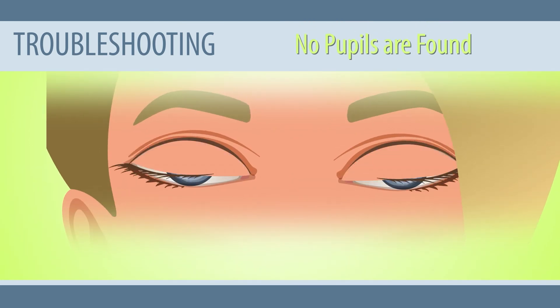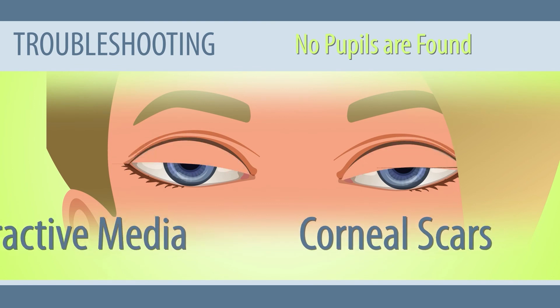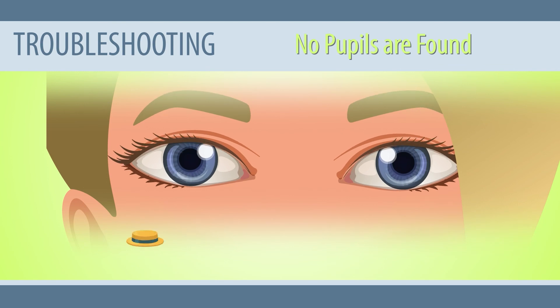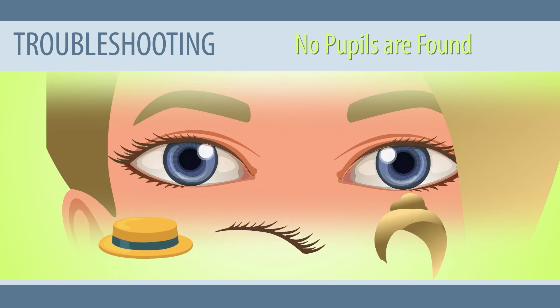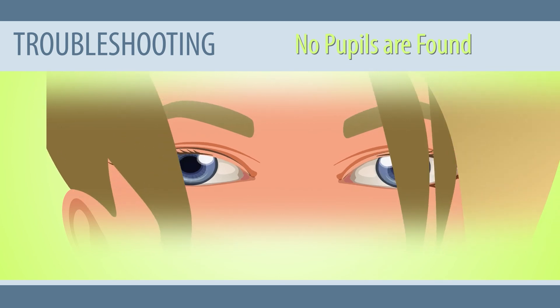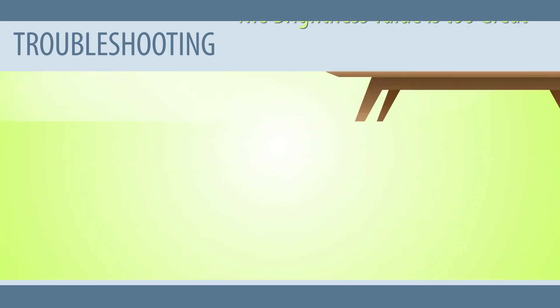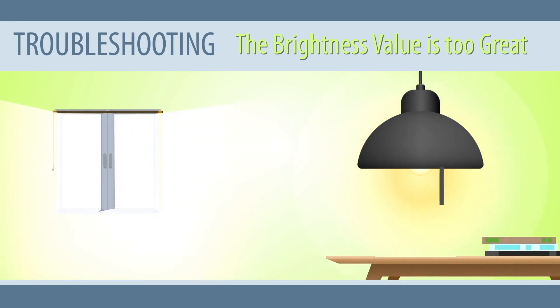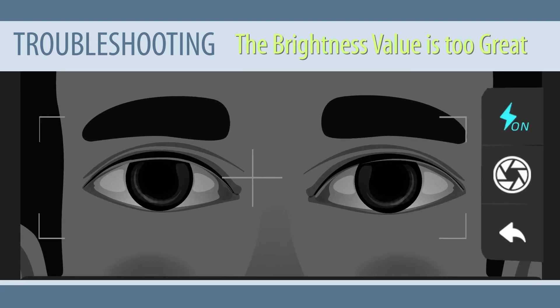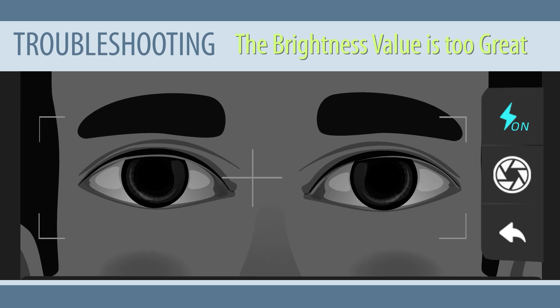No pupils are found: this can occur when the subject has organic eye diseases such as corneal scars, turbid refractive media, cataracts, keratoconus, or retinal detachment, or when the pupils are blocked by a hat, eyelashes, or hair. Solution: proceed to the referral process in case of any eye diseases; when the pupils are blocked by hair or eyelashes, adjust them accordingly. The brightness value is too great: when the surrounding environment is too bright, the brightness value on the screen will be too high. Solution: close the curtains or blinds to block out external sunlight. Note that incandescent lights tend to affect the examination, but fluorescent and LED lights are acceptable. If the brightness value is less than 5, tap the flash icon to turn on the flash.